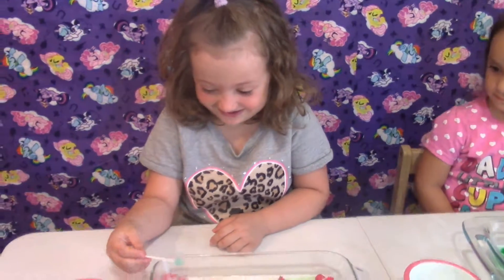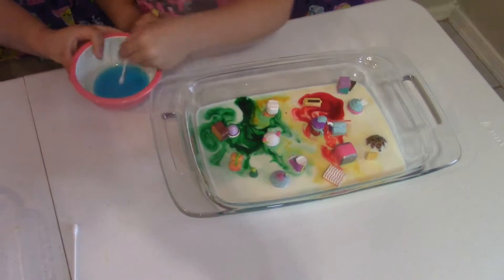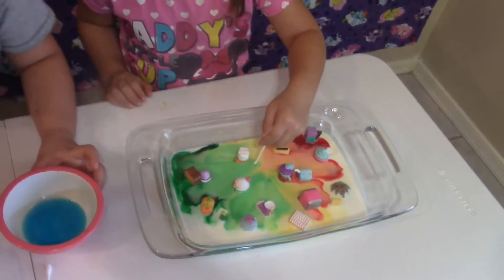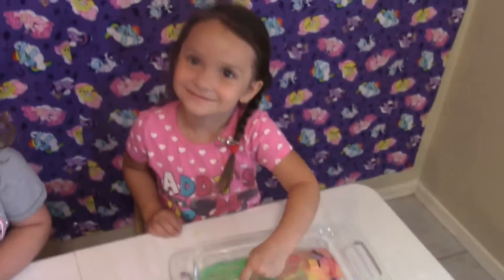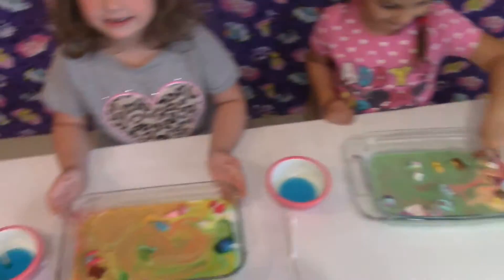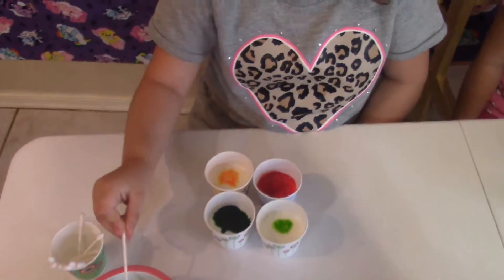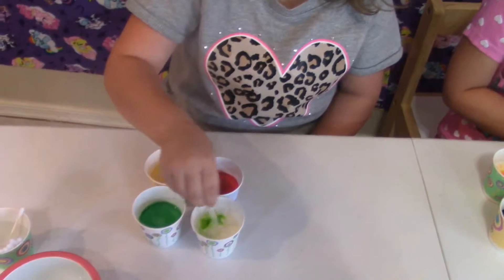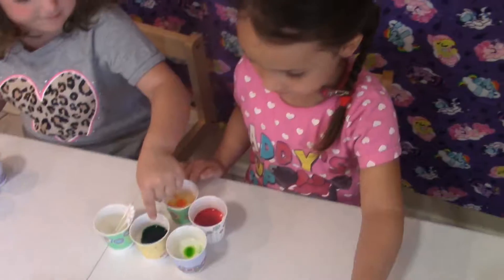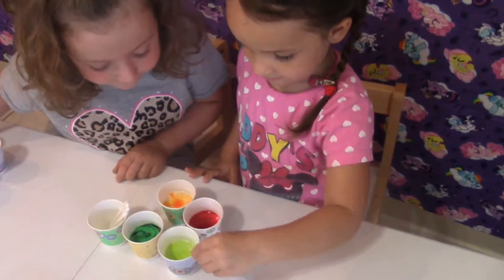What do you think? It's getting some of my Shopkins. Do you like that, Rachel? Yeah. Can you get that off? Wow. I'm going to mix this up. It looks like pink. I'm mixing this all up. Look at mine. Mine's going to be green. Got a Q-tip. It's red, right here. Got a Q-tip.